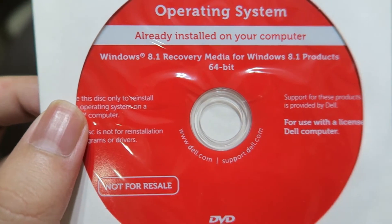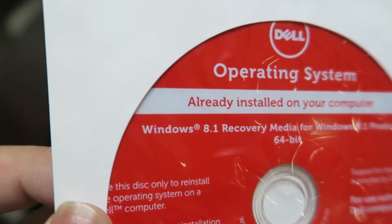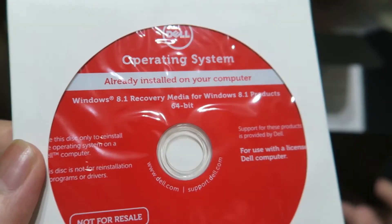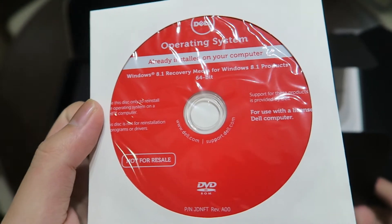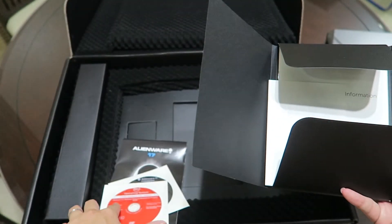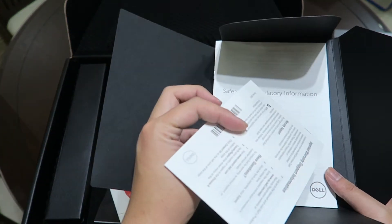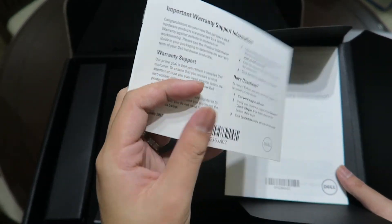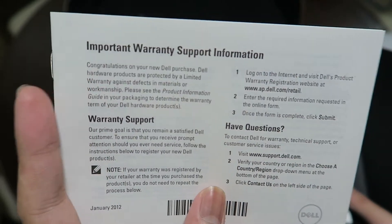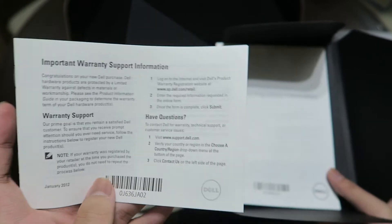There's also a Windows 8.1 recovery media for Windows 8.1 64-bit. This is what you would use when you want to reformat your computer — it comes with this, so it will help a lot if I need to reboot my whole system. And this is the warranty support information, in case there's any issue and you need to send it in for warranty.